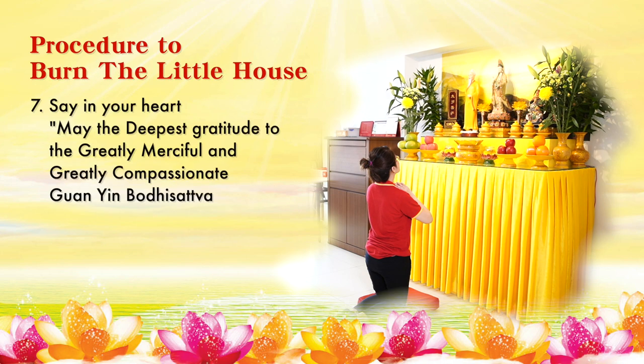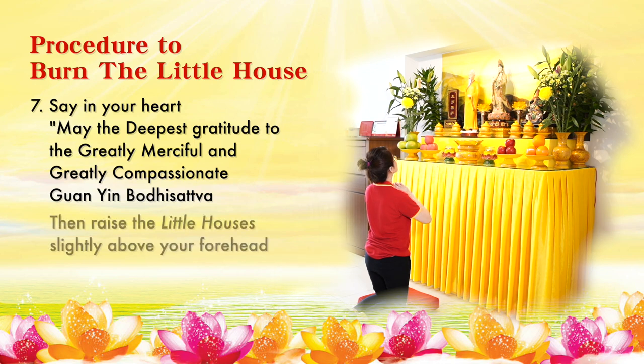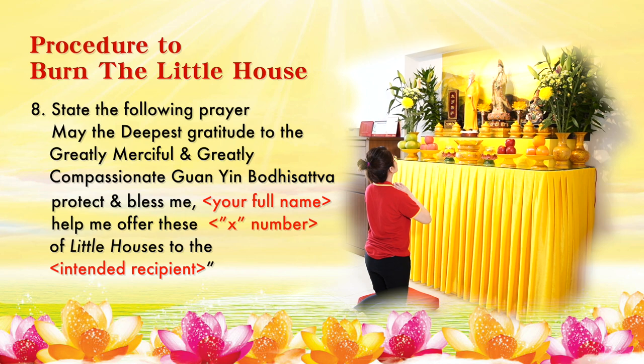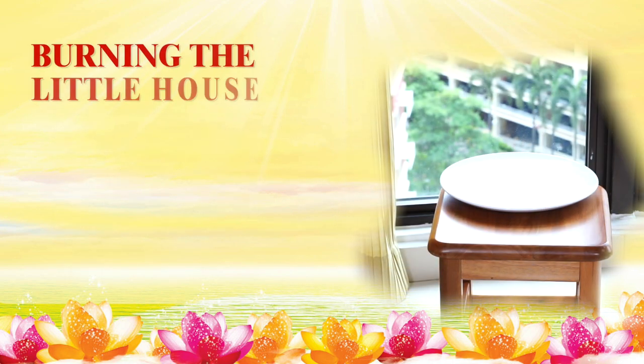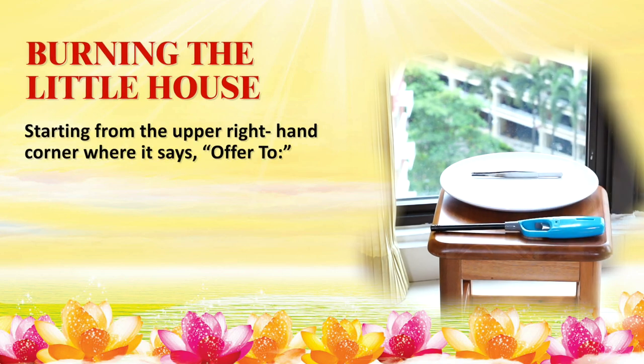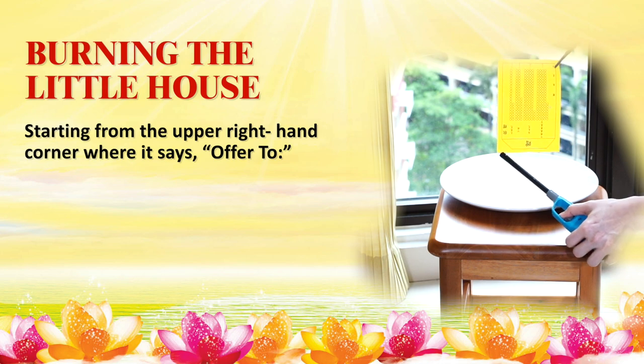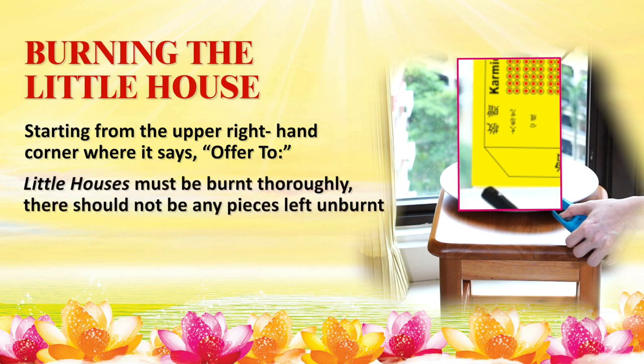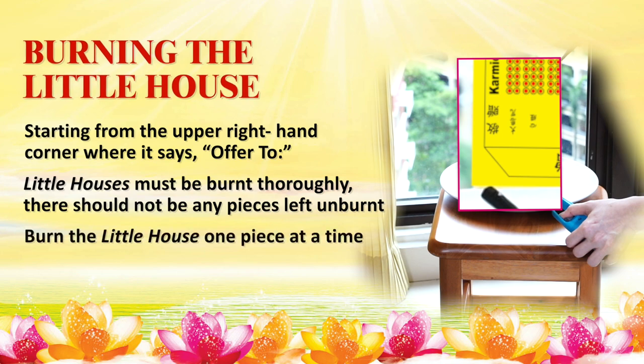Say the following prayer in your heart three times: 'Deepest gratitude to the greatly merciful, greatly compassionate Guan Yin Bodhisattva.' Then raise the little houses slightly above your forehead. State the following prayer: 'May the greatly merciful and greatly compassionate Guan Yin Bodhisattva protect and bless me, [your full name]. Help me offer these X number of little houses to the intended recipient' — the recipient being the one written on the Offer To field. You may light the little house using a lighter or match, starting from the upper right-hand corner where it says Offer To. Little houses must be burned thoroughly with no pieces left unburned. Burn the little house one piece at a time.